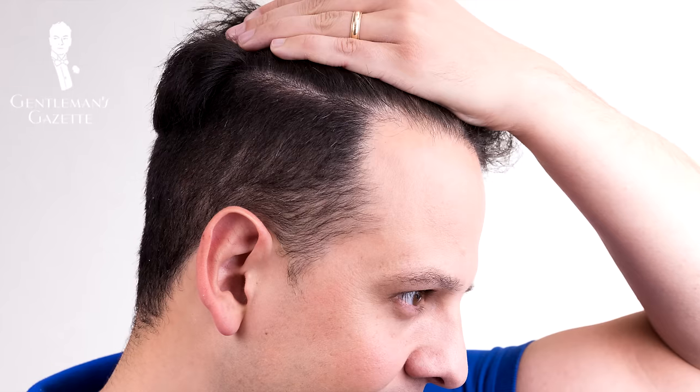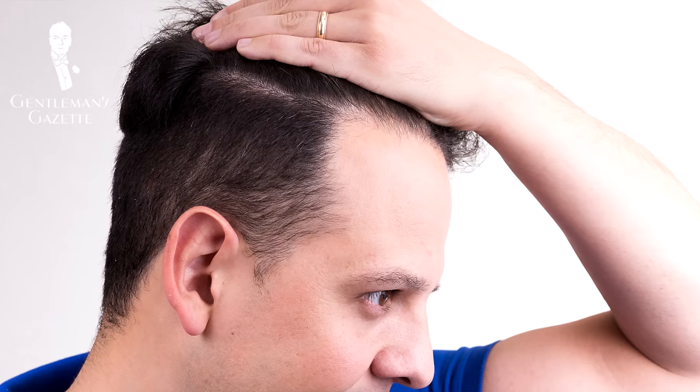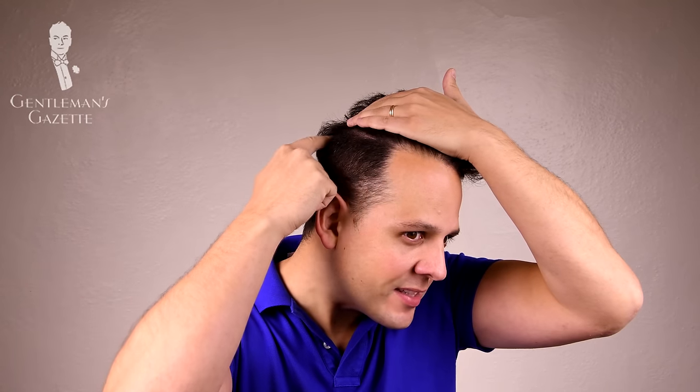First you need a clipper and you should choose the number one attachment, which is the closest to getting a shave. I had my last haircut about two weeks ago so my hair is a little longer, but usually with clipper number one I get exactly the right length and it grows out nicely. Basically you want a distinct line between the long hair on top and the short sides, and as you can see here, it has to be straight.